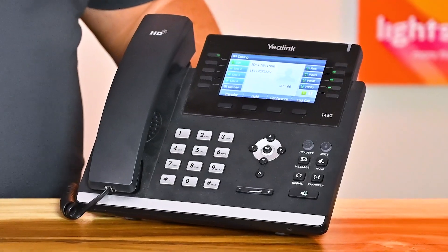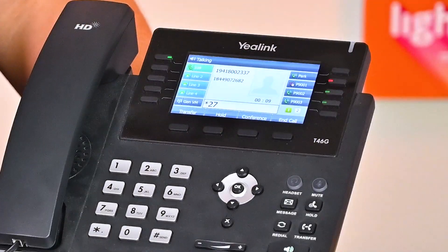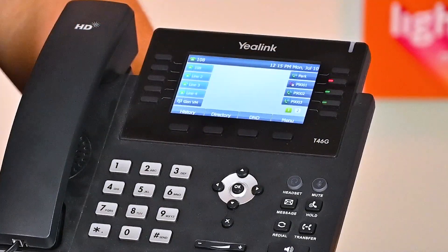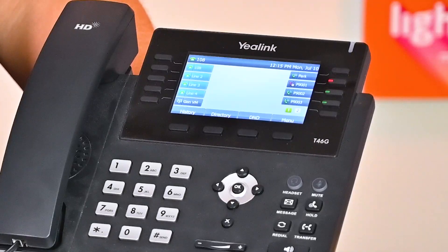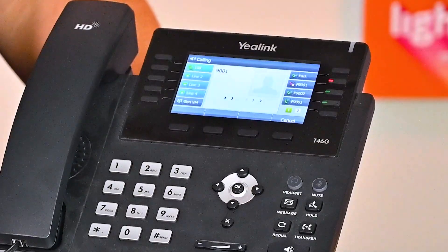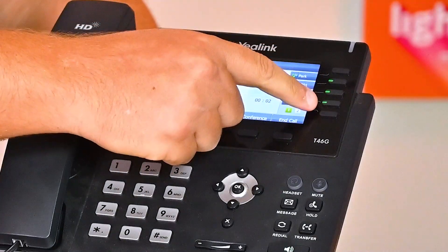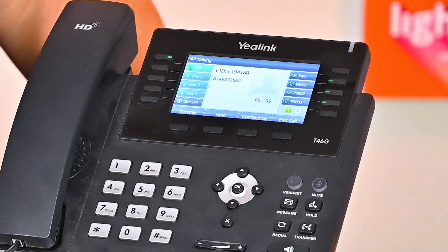The first button in your upper right is your Park function. Park is similar to a waiting room. If you're on a call and you press Park, the other side of the call will hear hold music, and they'll also be placed in the first available parking spot, which is normally the next button down, usually labeled P9001. The parking spot will turn red, meaning it's in use on everyone's phone in the office, and anyone can press that button to pick up the call. Park can be used in any way you'd like, but is often used as an indirect way of transferring a call. The following two buttons down are your additional parking spaces, P9002 and P9003.